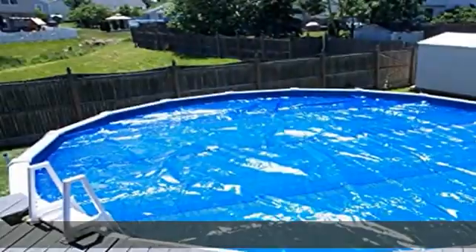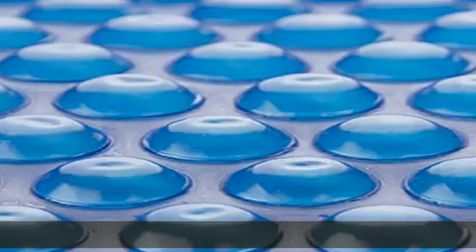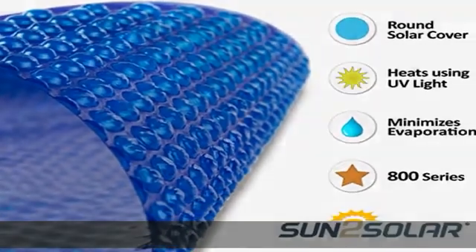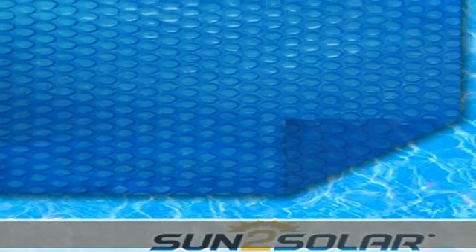Heat retention. After everyone has called it a day with wrinkled fingers from too much fun in the sun, make sure to place the solar cover back atop the water. Don't lose all of that warmth generated throughout the day when the sun sets. Assure your pool's temperature does not drop too much by protecting it at night through use of a solar blanket.